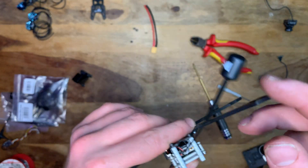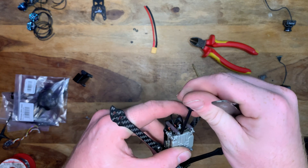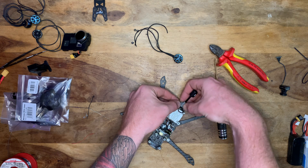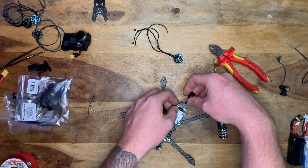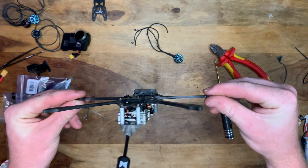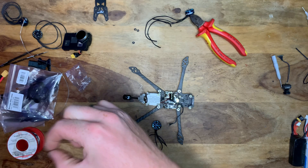I decided it was easier to attach the antenna while the Vista was out of the quad. I took it back out, put the antenna on, and this is why I positioned the antenna at the bottom — it gives more room at the back. I installed the 3D print that came with the quad, and now the Vista section of the build is completely done.